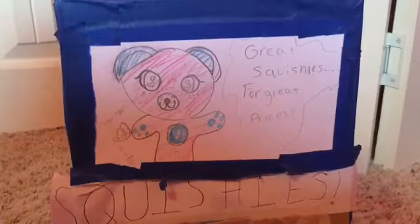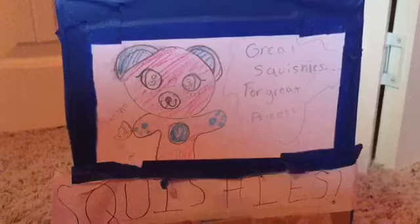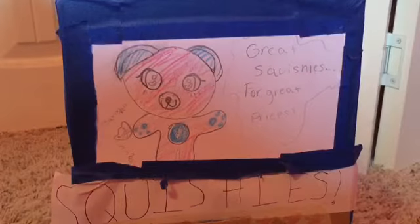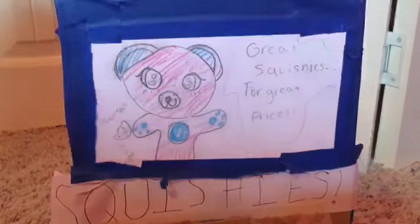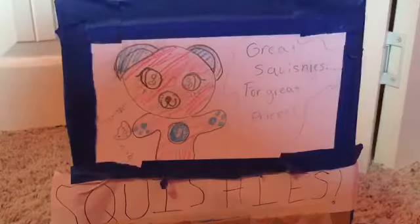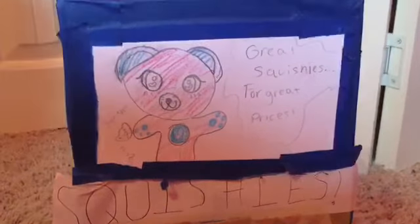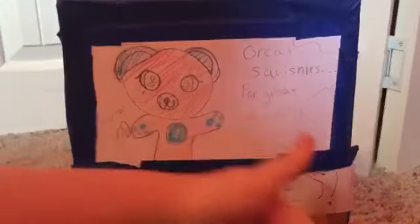Thank you guys so much for watching. Make sure you leave a like on this video and subscribe to Slimy Squishy's Toys and More. Tap my notification bell so you don't miss a video like this one. I will be replying to some of the first comments, and at 10 subscribers I will mix nine of my slimes. Anyways, thank you for watching and have a great day. Bye!